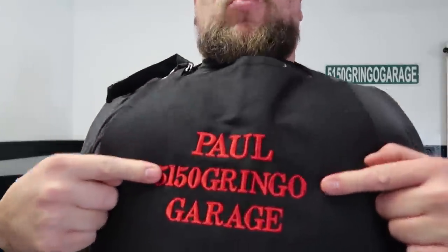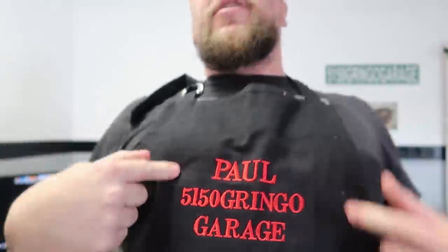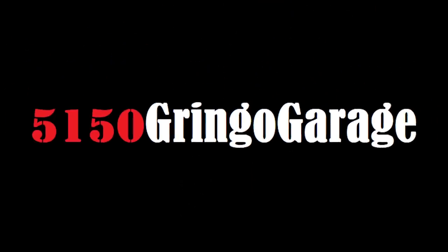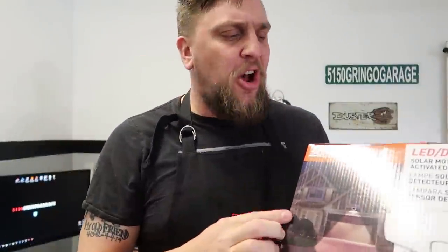What's up everybody, welcome to the 5150 Gringo Garage brought to you by Paul. Today we're gonna be checking out the Sunforce. This is an LED motion activated solar 1500 lumen motion light for security reasons — you don't want to be having thugs roll up on your hood taking your stuff.